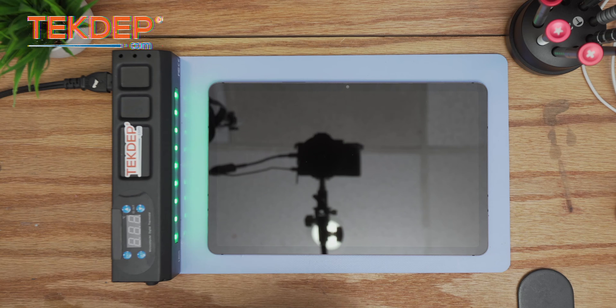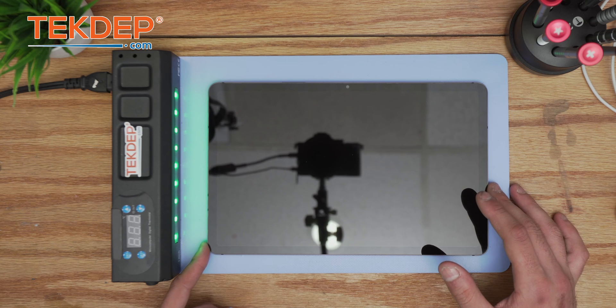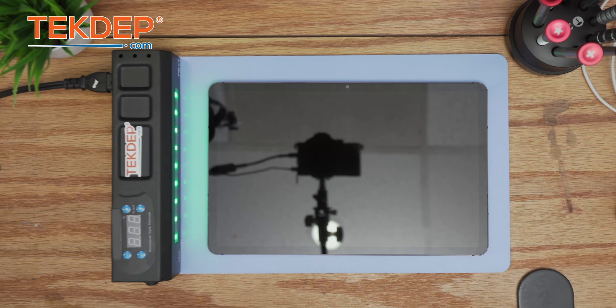Welcome back to another Tech Dep repair video. In today's edition we'll be working on the Samsung Galaxy Tab S7 11-inch tablet. This video will demonstrate the tutorial and steps necessary to do a successful repair in terms of LCD, battery, and charging port replacement, etc. Please stick around and let's get back to the video.